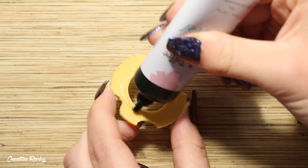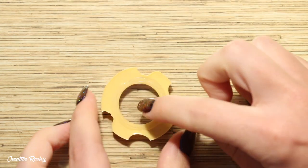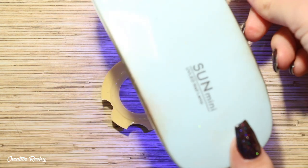I then took some clear shaker film and I'm attaching this to the center of the donut using some UV resin, and this is what is going to hold the little shaker pieces in.